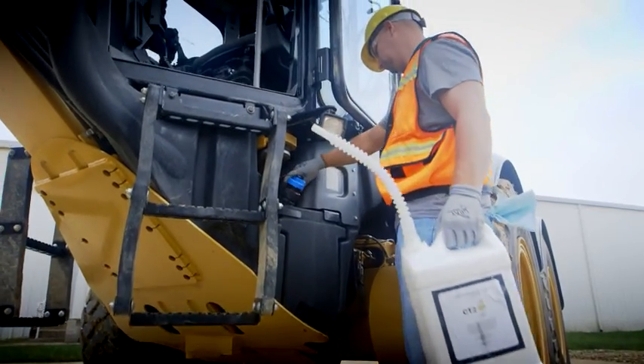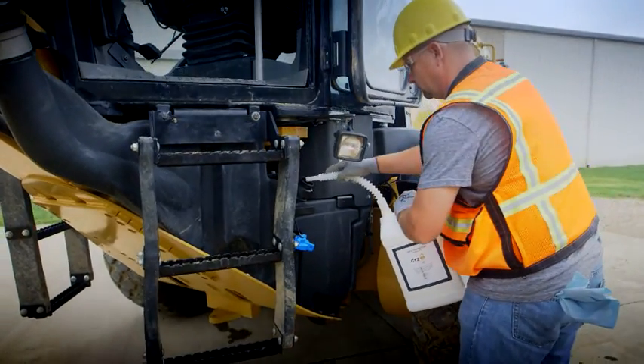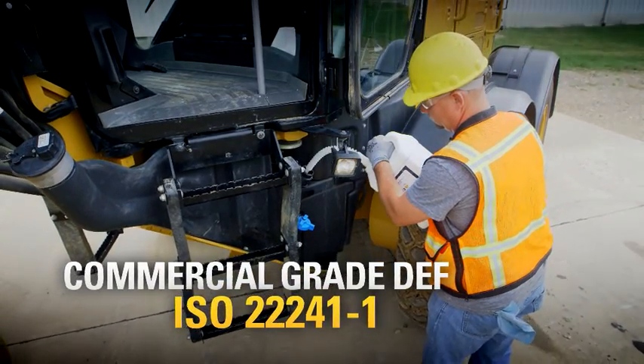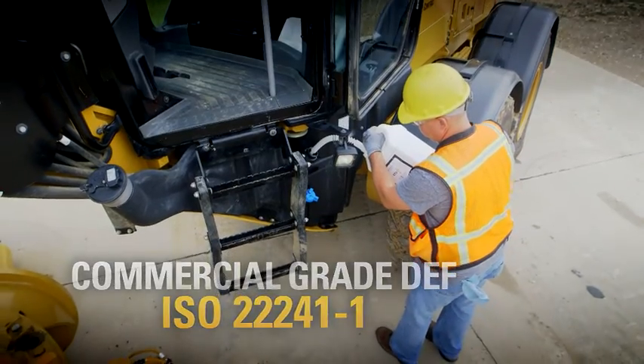Second, it's very important to use the right kind of DEF. The CAT equipment is designed for commercial grade DEF that meets ISO 22241-1. You can get it at fuel and oil retailers anywhere.